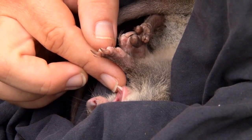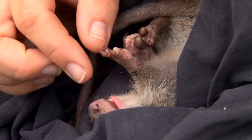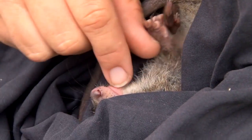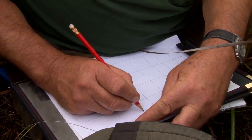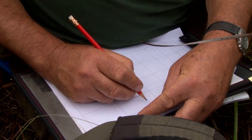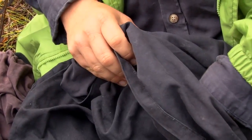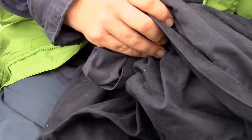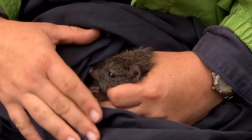Recording dental notation: DPMN1, no I3 or K9. I'm going to process mum as well, and then once we've finished her they can go back together.